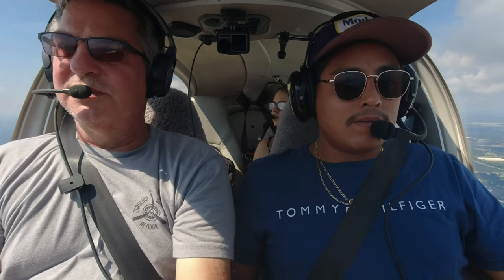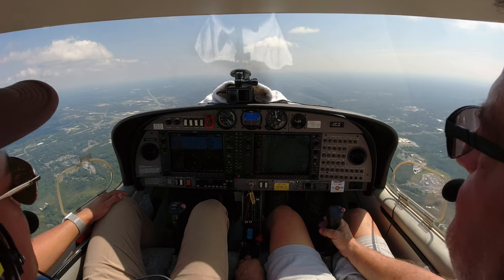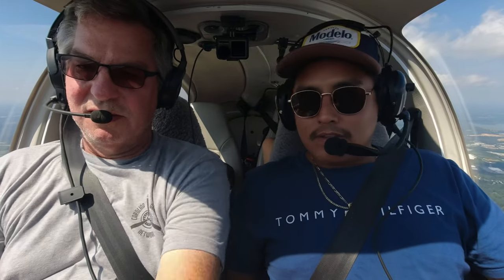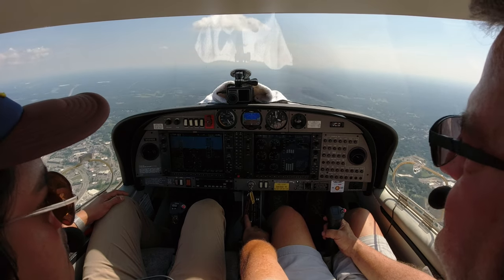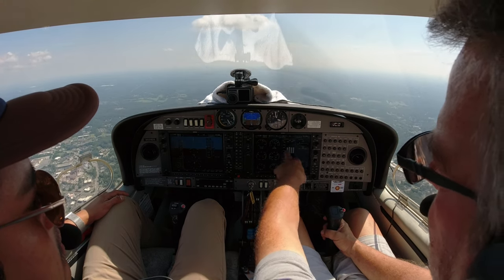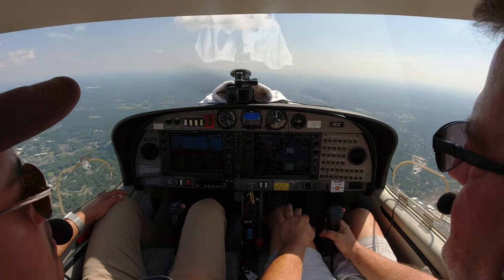We're coming up on 3,000 feet, so I'm going to level her out and start pulling the power back. If I let go of the stick she wants to climb, so I'm rolling that trim wheel forward — and now she doesn't want to climb. Now we're going to check EGT — that's the temperature of the gas coming out of the exhaust. As we pull the fuel back, that temperature rises. We're shooting for about 1,475 degrees.